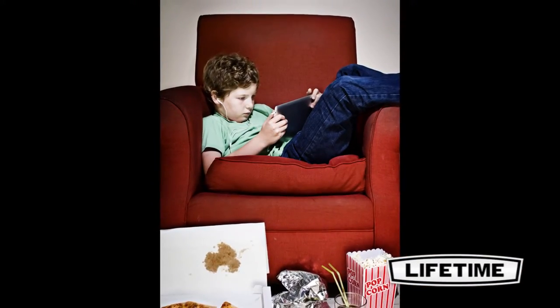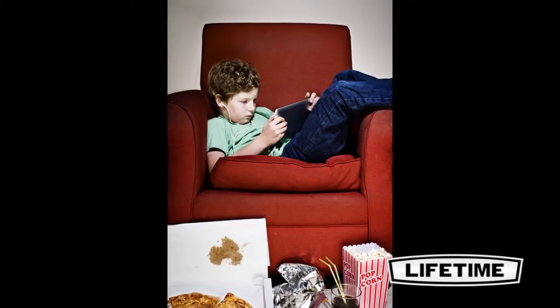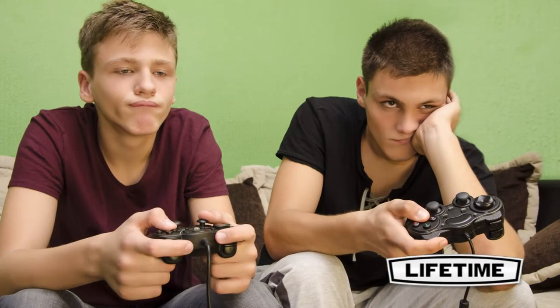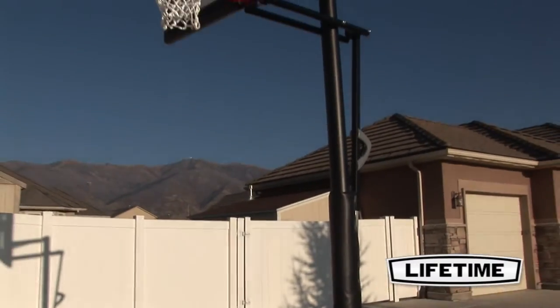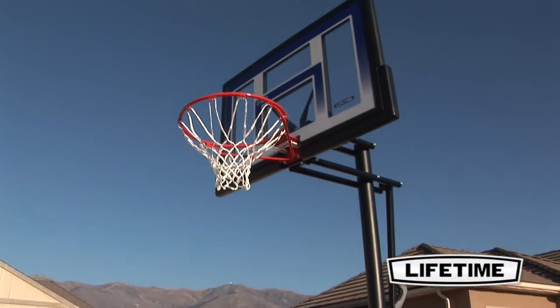The weather is nice, but your kids insist on gluing their eyes to the television, twiddling their thumbs to make fictional characters do their bidding. You need a solution to inspire activity and joy of the outdoors.